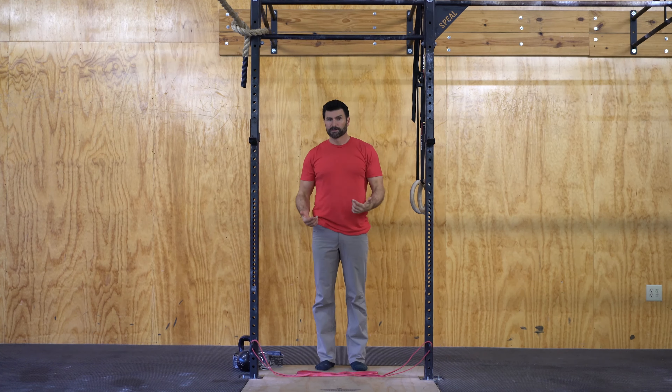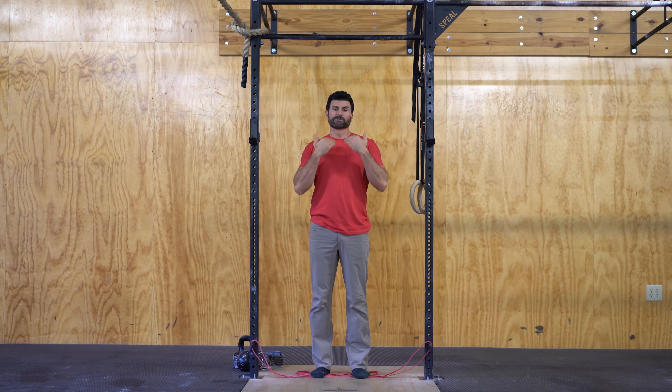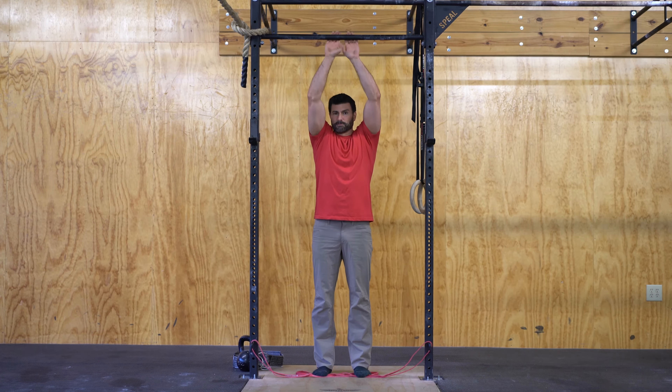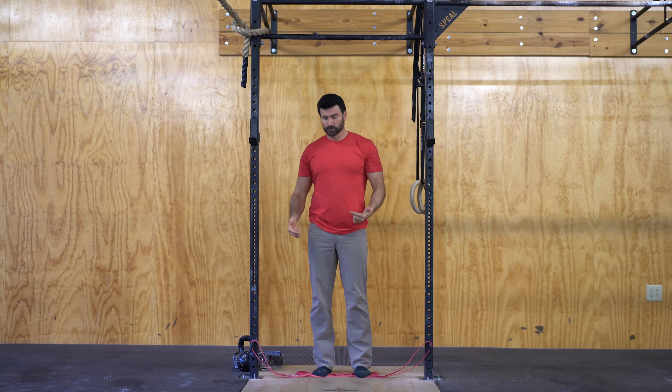We're going to play with the idea of bands, giving you different resistance to get you past that point so you explode past it. One way we can do this is use the bands as resistance. Often we're thinking about assistance — putting the bands up on the bar and giving us a little help. We actually want to make it a little bit more difficult.